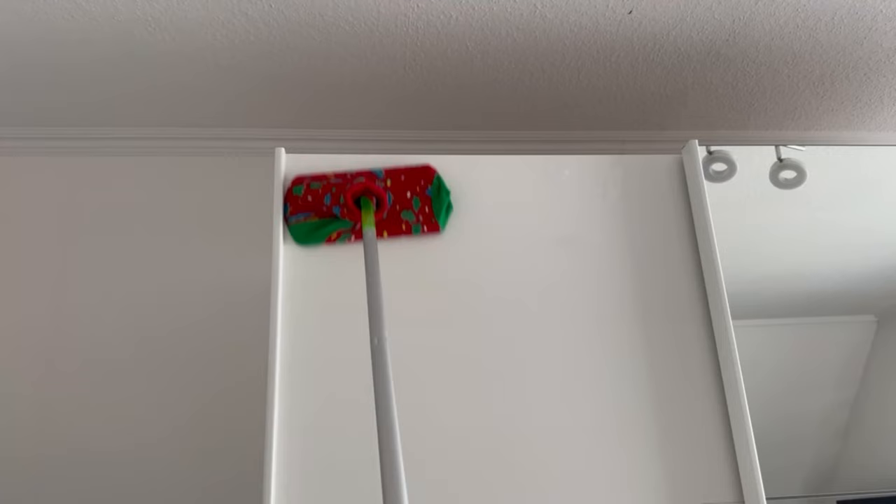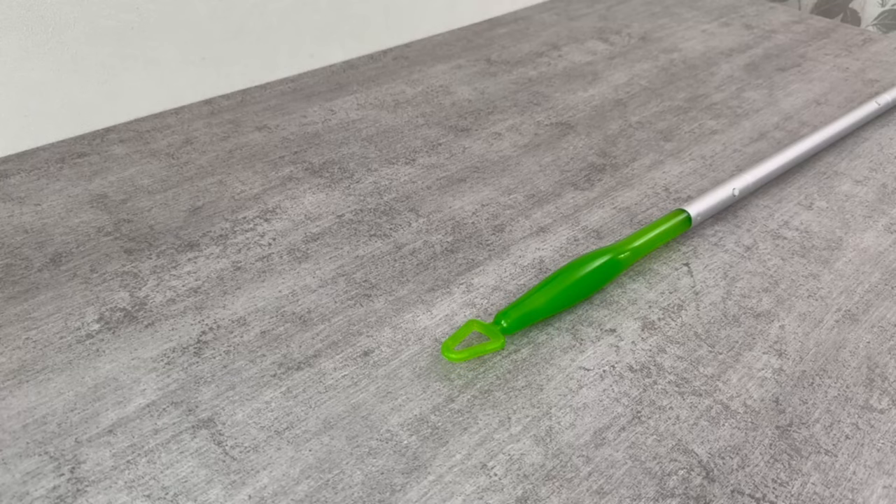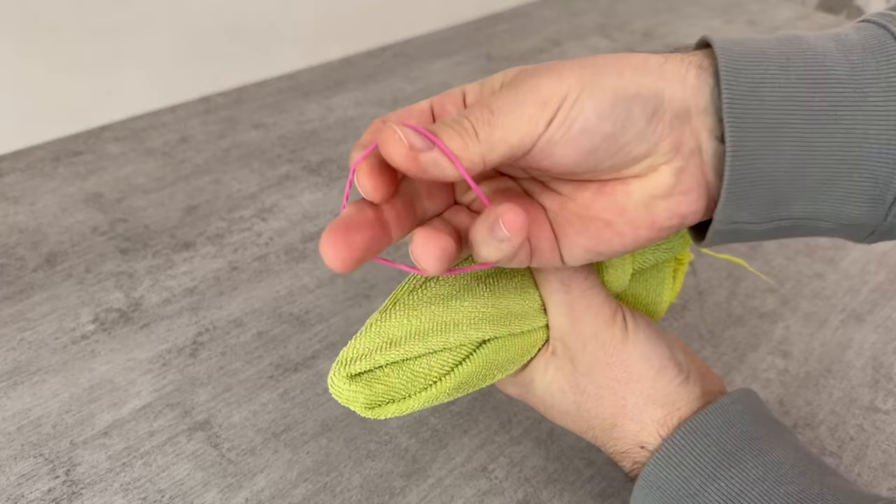But what about the little cleaning ghost? For this, you should turn the mop upside down, because we need the upper handle, and then take a microfiber cloth. You can wrap it around the top and fix it with a rubber band. It's called the cleaning ghost because it looks like a little ghost.